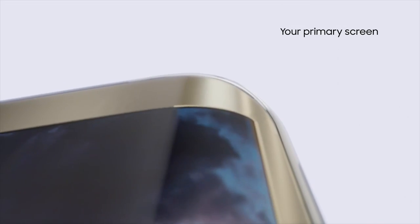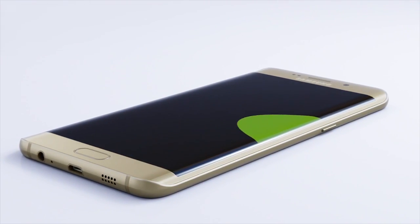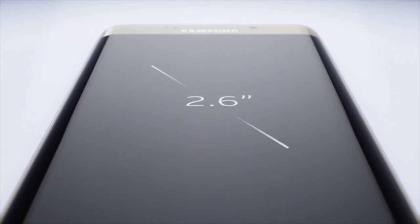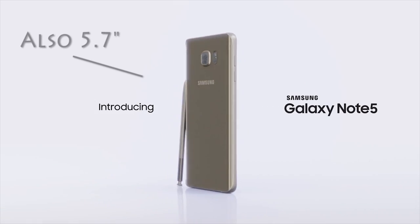Now when we created the Galaxy S6 Edge Plus, we started with an amazing design we really loved and then we made it 0.6 inches bigger, because that just seems like the natural thing to do. The S6 Edge Plus features a groundbreaking 5.7 inch display, which for some reason keeps giving our whole team deja vu.